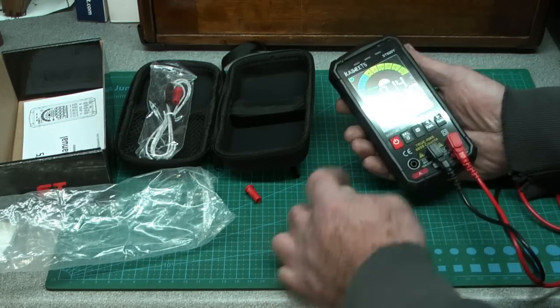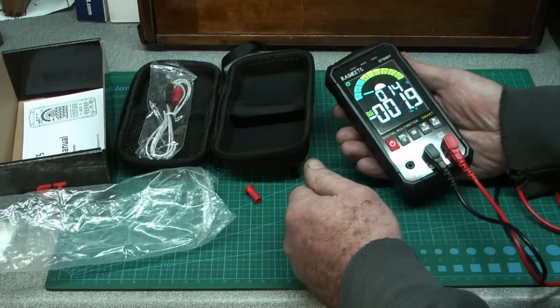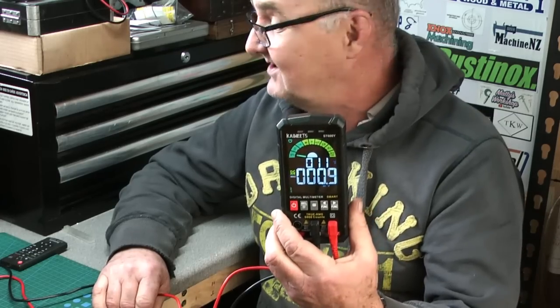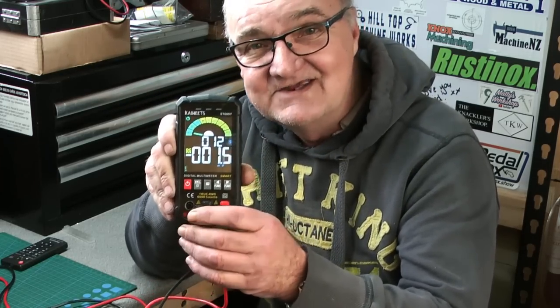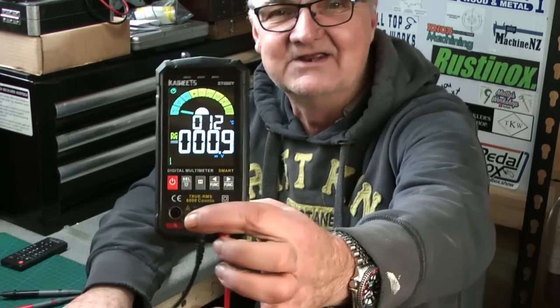So that's the Kaiweets smart digital multimeter. I like it — the display is big and clear. Being of a certain age and wearing glasses, I find smaller multimeters hard to read, but this is clear as day and visible even at an angle. With normal LCD multimeters you have to be looking square-on, but this you can see from a distance and at an angle — great big clear numbers.